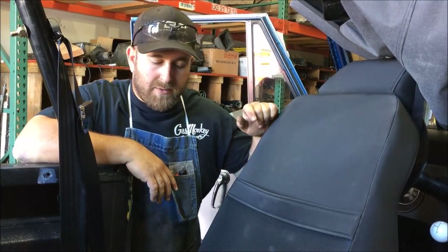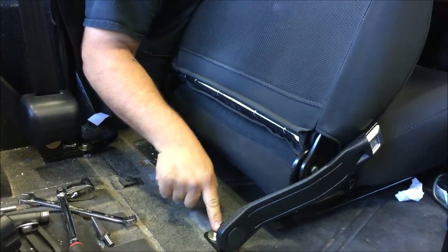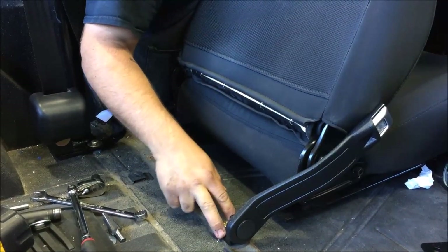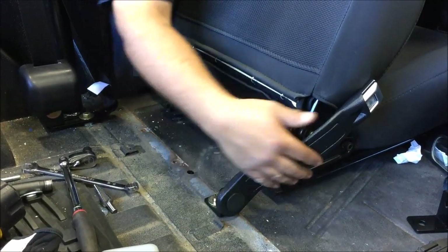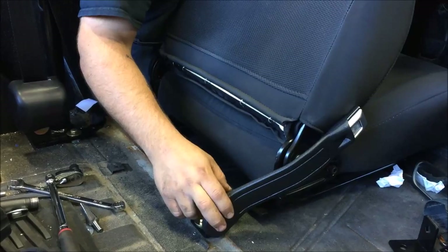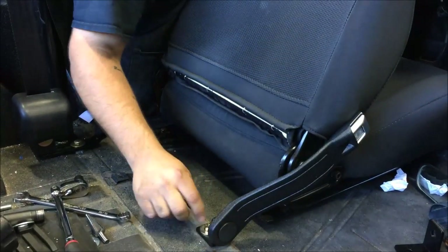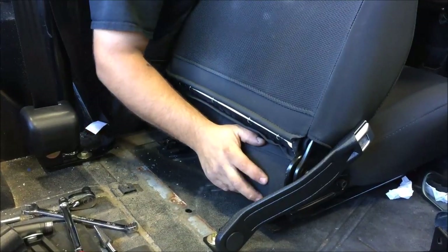We've gone ahead and mounted the receiver portion of the three-point seat belts. We utilized the factory fine-threaded hole with our angle bracket and mounted the seat belt receiver to the outside of it. On some applications like an earlier version Bronco, your hole placement might need to be re-drilled and moved out farther to clear the outside of the seat. You also have to take into consideration if you have a center console — you might need to adjust where you drill the angle bracket plate mount for clearance. This Bronco doesn't have a center console, so we were able to use the factory hole location, and it brought the seat belt right around the outside of the seat and it works great.